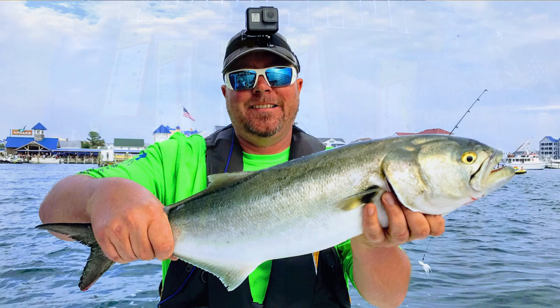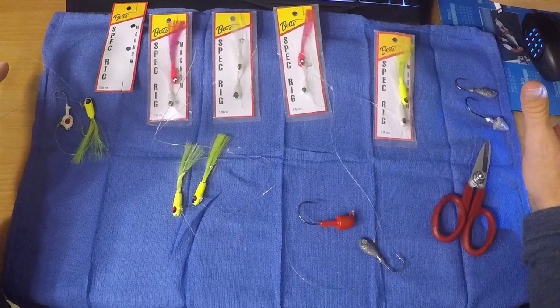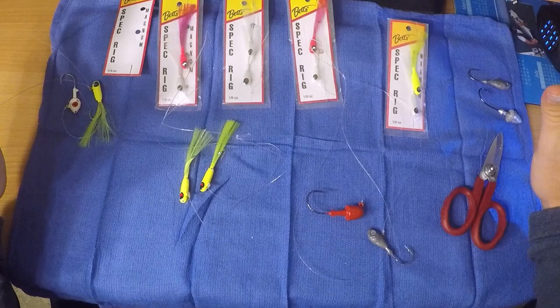I wanted to talk about the five lures we chose for last year. People asked for more details on each lure, so I'm going to give you some details. I'll be quick on the more obvious ones and a little more detailed on the ones that could use some explanation.